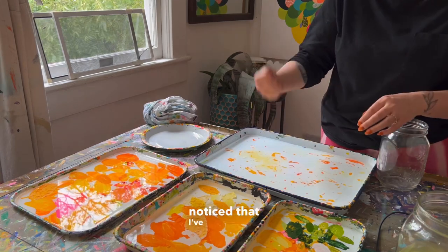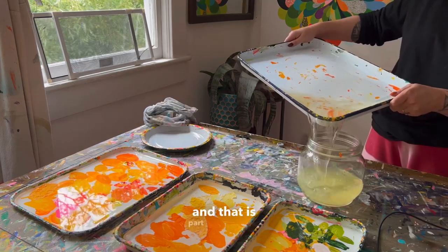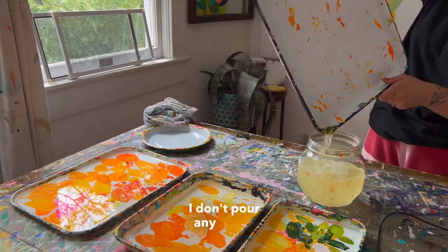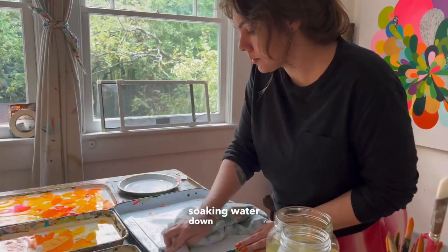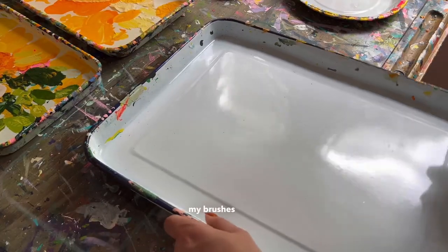You may have noticed that I've been pouring the water that's been in the trays into a jar, and that is part of my process. I don't pour any of my soaking water down my drains. The same goes for the paint water that I use to rinse my brushes while I'm painting.